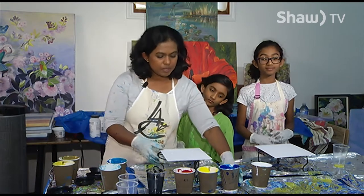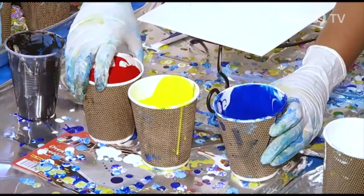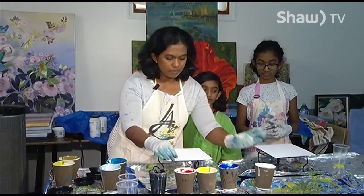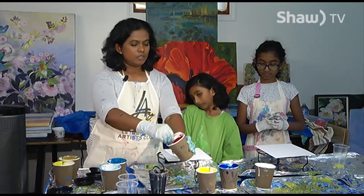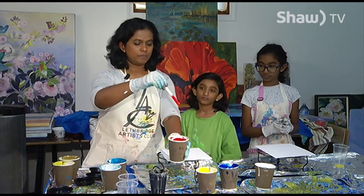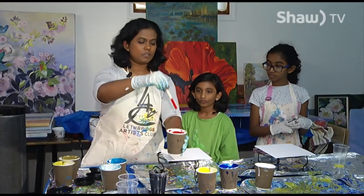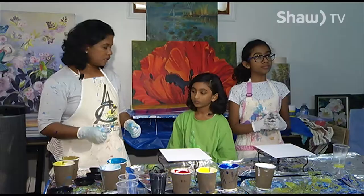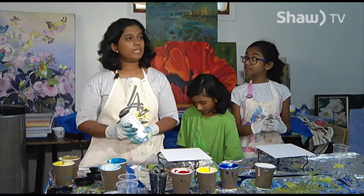We could always start with primary colors — blue, yellow, red — and of course you could take white and black. You want to make sure that you make your paint so that it's kind of flowy like this, not too thin, not too thick. You could use a medium to make your paint thin.